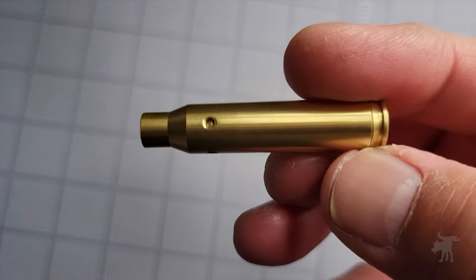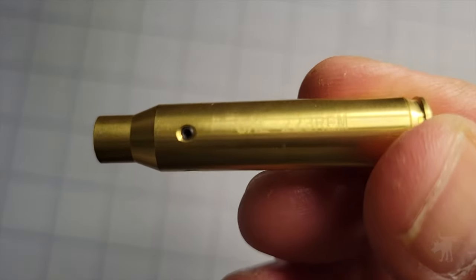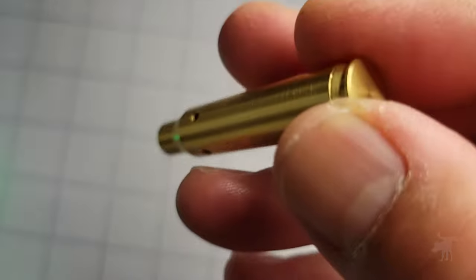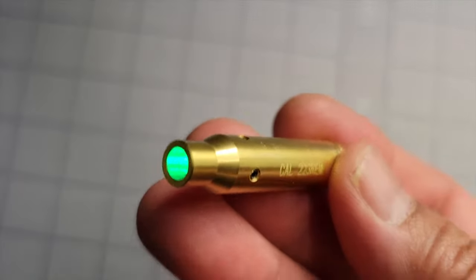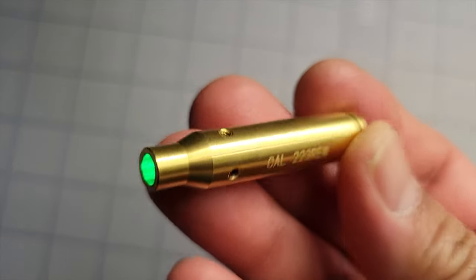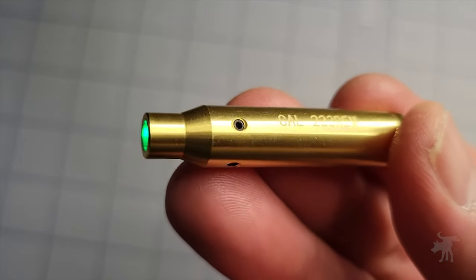This brass cartridge in my hand isn't a 5.56 or .223 bullet cartridge. Even though it says Caliber .223 Remington on it, it's not a bullet cartridge — it's a laser. We're going to see how this cartridge-shaped green laser bore sighter tool can be used to help you zero out your scope or optic on this episode of Moondog Industries.